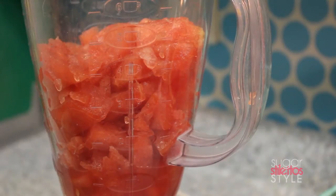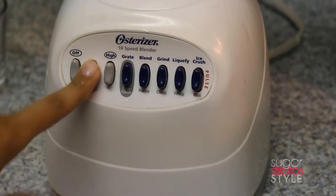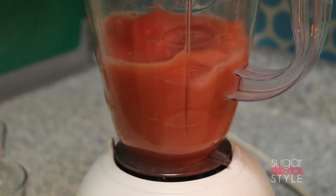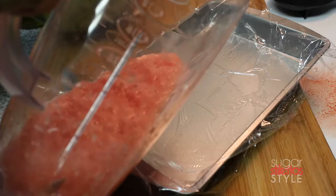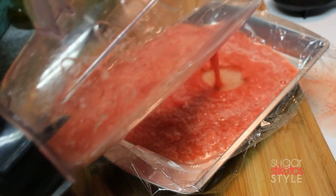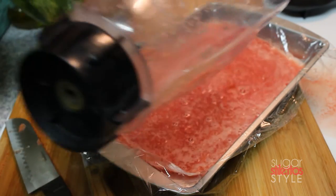For the sherbet we're gonna take about four cups of cubed watermelon and I'm gonna break it down into two cups each and puree them separately so that my blender does not self-destruct on me. Once I get that first batch pureed I'm gonna pour it into a saran wrap-lined pan.